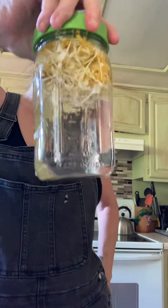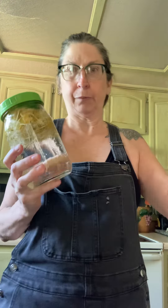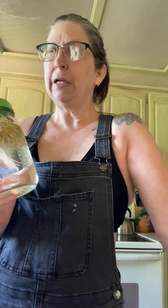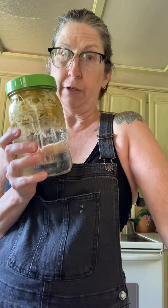Then I put it in the fridge, and even in a couple hours it'll have some good flavor. Overnight is even the best, but I just drink it — no sweetener, nothing.